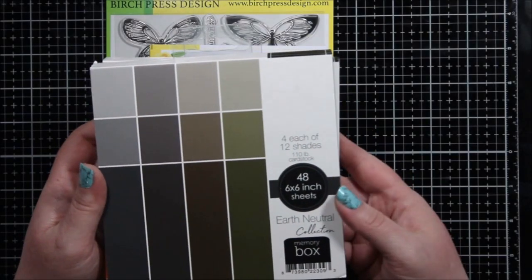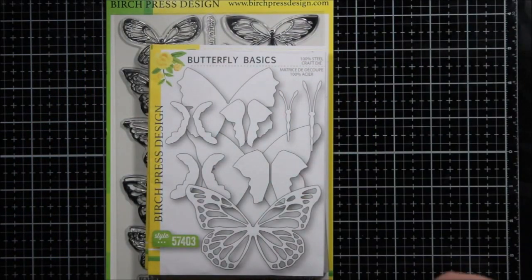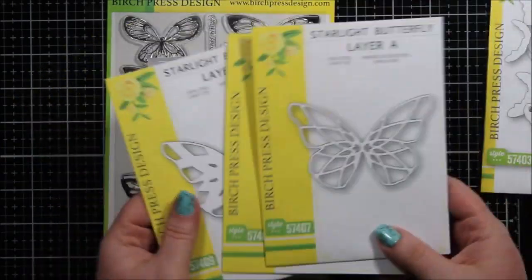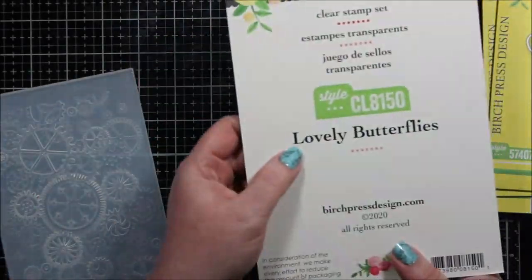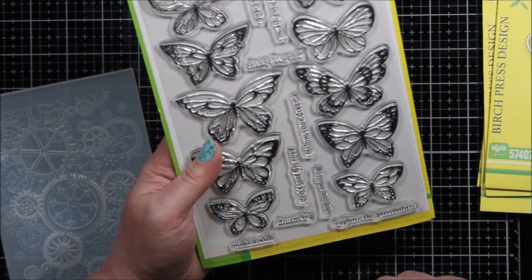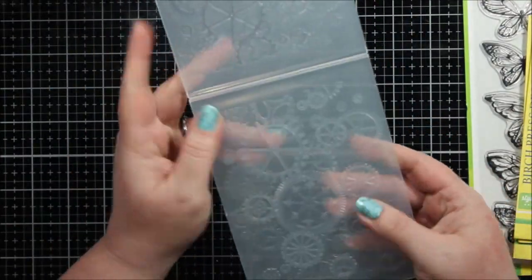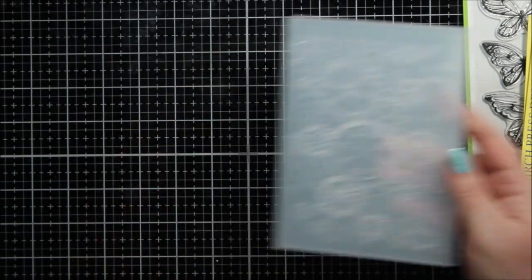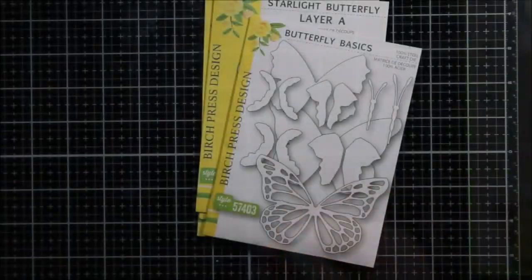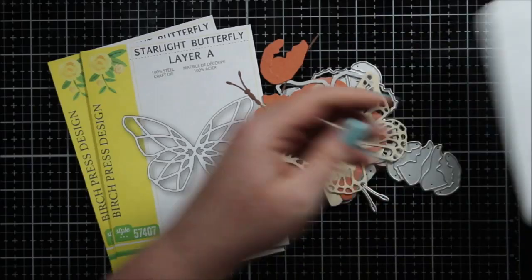Hi everyone, it's Renee with Delaney Jane Cards. Welcome back to my channel! Today I have a card I created using some Birch Press Designs products. I'm going to use the Butterfly Basic set, the Starlight Butterfly layering set, the Birch Press Designs Lovely Butterflies — the sentiments on here are phenomenal — and then I'm also going to use this Gears embossing folder. It is one of those deeply etched ones, it's so cool, and I used the Color Stacks that Memory Box has, as well as this foiled metallic cardstock kit.